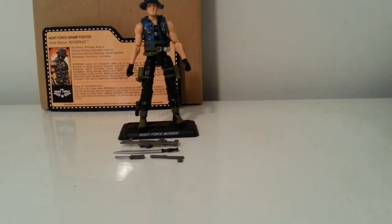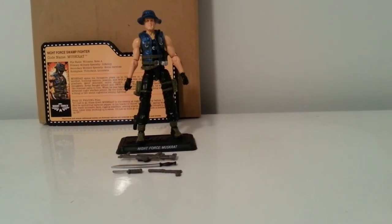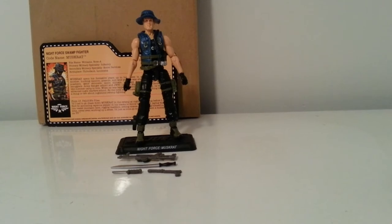What's going on YouTube, Mr. 1013 here with yet another review for the G.I. Joe Con 2013 set Night Force Nocturnal Fire.